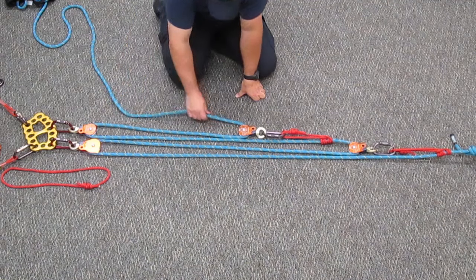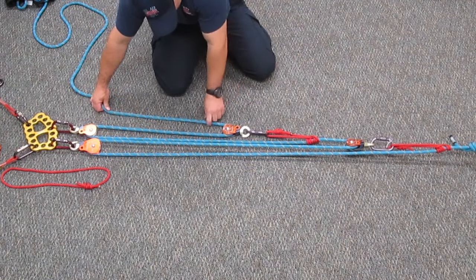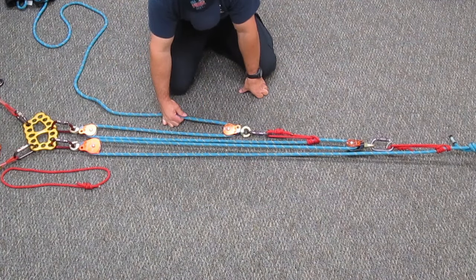We can also tell it's a 9 to 1 because if you pull 9 feet to move the load 1 foot, that is a 9 to 1 as well.